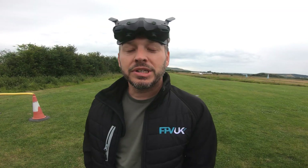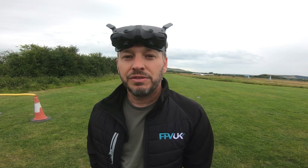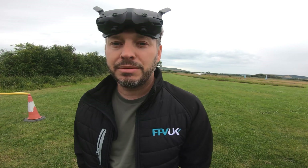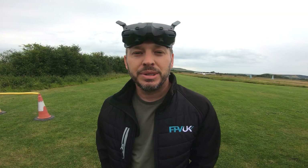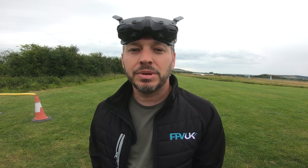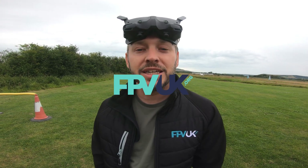Thanks for watching our little guide to the FPV UK Certificate of Competency practical. If you want to do the CoC practical, you can find mentors and examiners on fpvuk.org and they'll be happy to meet up with you, watch you do those exercises, and then sign you off for your CoC practical. Thanks for watching and see you in the next one.